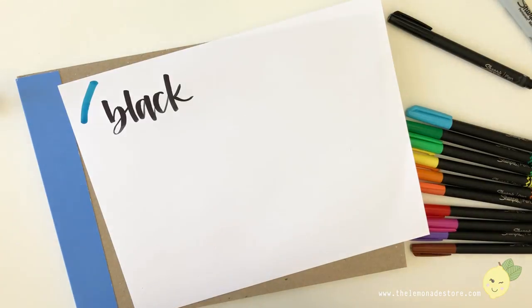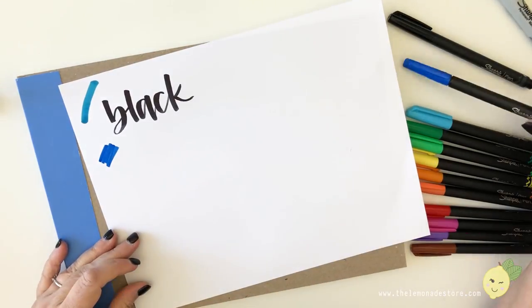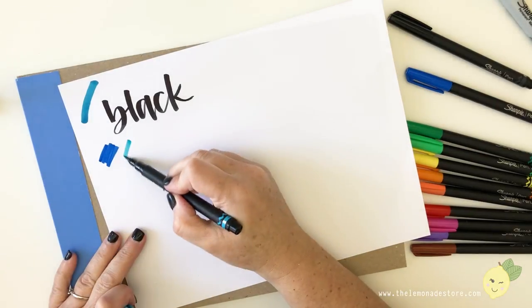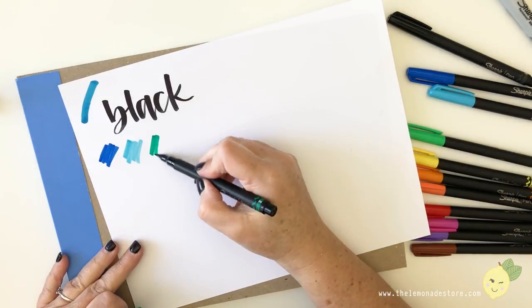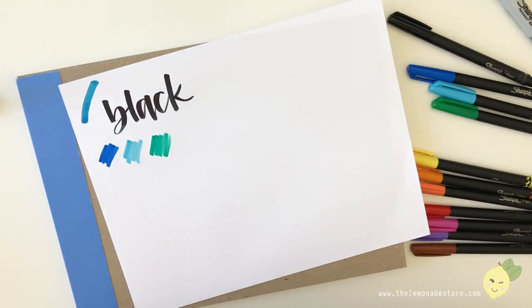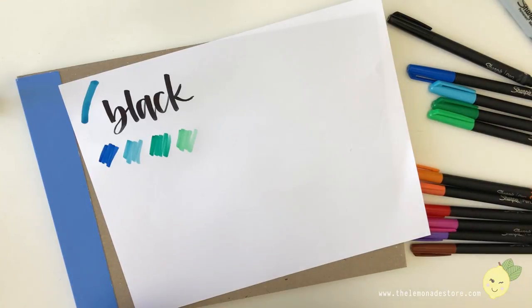I'm just going to do some squiggles for these so we can see the colors — blue, dark blue, light blue. I'll go through these kind of quickly so you don't have to watch me do each one, and then we'll try them out on watercolor or mixed-media paper and see how they do.